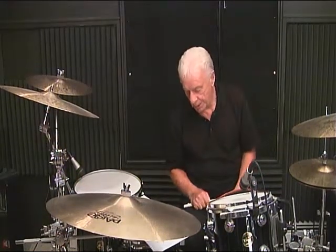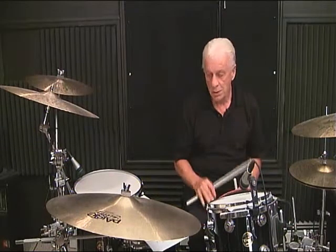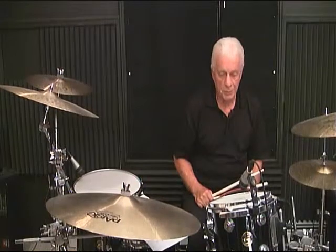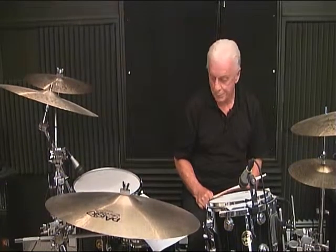That completes page 9. Remember: alternate the strokes, no accents, the right hand and the left hand sound the same. The bass drum pattern is optional — first you need to learn the rhythmic pattern, then add the bass drum. It's recommended on 1, 2, 3, 4, or you could put some foot ostinatos in there, like a clave pattern. But first learn how to read it, then you can expand on it.